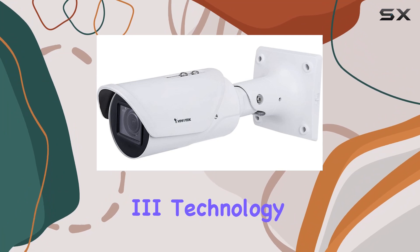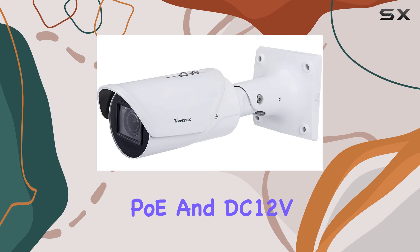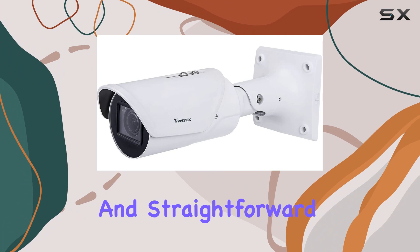SmartStream 3 technology optimizes bandwidth usage without compromising on image quality. Equipped with PoE and DC 12V power options, installation is flexible and straightforward.